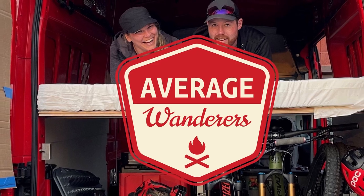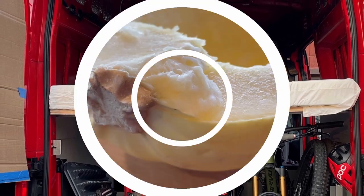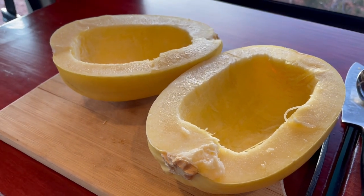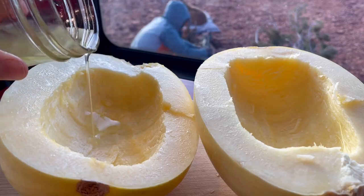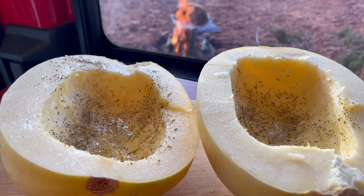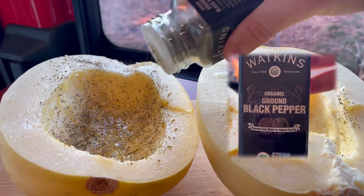Thanks for tuning in today. On the menu, we are serving up some delicious spaghetti squash spaghetti. I have already prepped the squash, and it is now ready to be oiled up and seasoned so that it actually has some flavor.